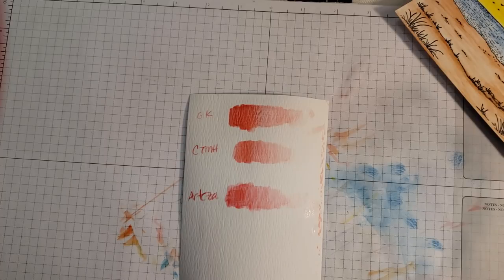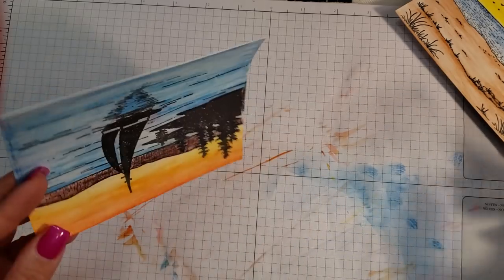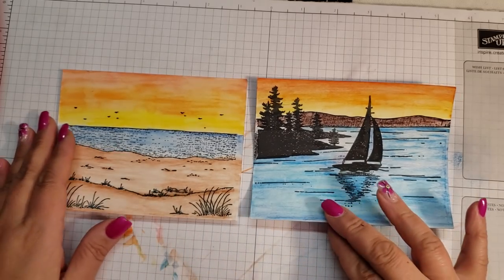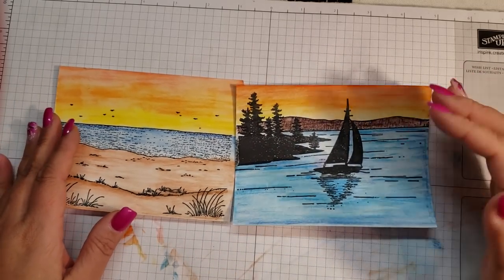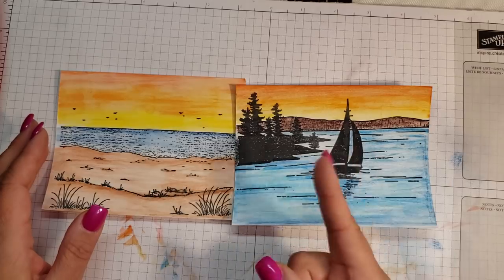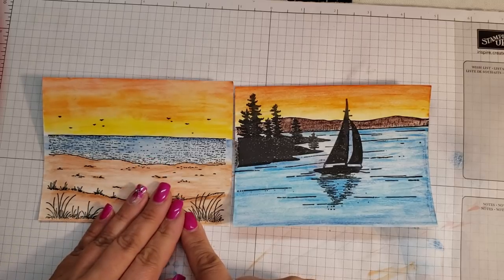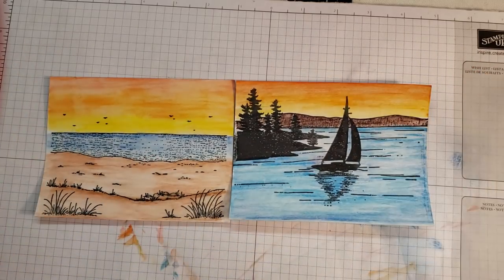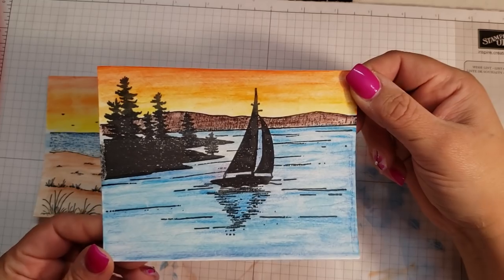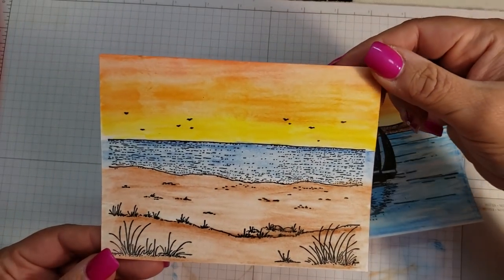Here you can see the scenes we did with the Arteza ones versus the other two. I do feel like there is more pigmentation in the Arteza ones — when I colored that one I really didn't put a lot of color down, I just scribbled it on like I did with this one, but these kind of dried back a little bit. So personal preference, it's up to you. If you already have watercolor pencils, I'm not telling you to go buy new ones. But if you don't have any, I will link the Arteza link so you can see what you think.